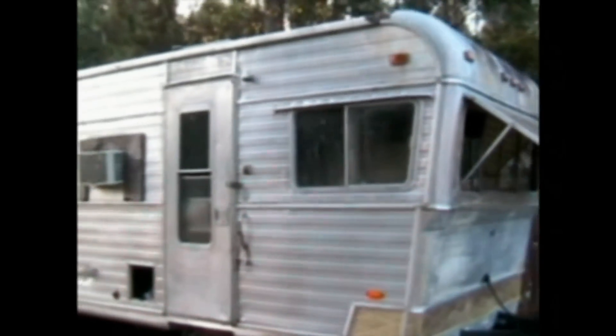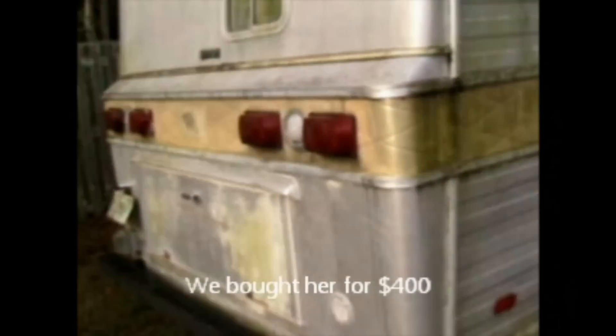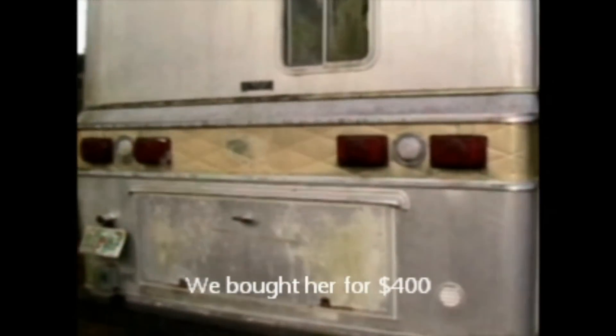We bought this camper to rehab it. It has some problems, but the body we think is in pretty good shape. We've got some places where we need to fix bondo, some spots on the door, we need to get rid of the AC, find the emblems. The windows are great except for the one in the front which somebody put plexiglass in. We're going to see if we can save this little hatchback, and if not we'll put diamond plate on it. The bumper is built to last.